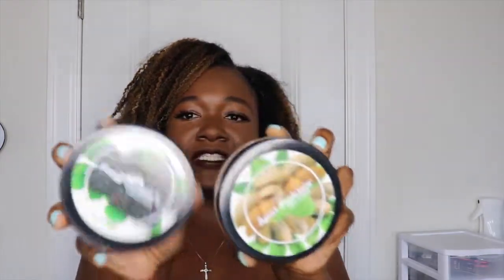Hey everybody, welcome back to my channel. It's Kayla, also known as Kinky Curly Kayla. Different scenery today. I'm going to be reviewing these two On Jackie's deep conditioning masks.